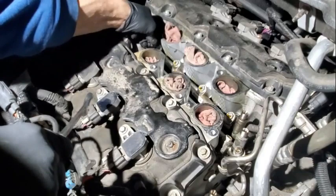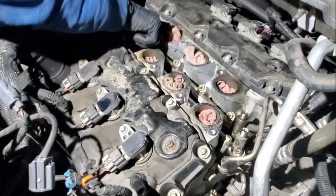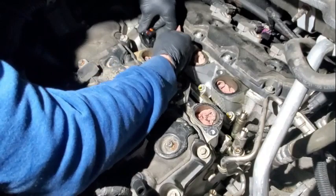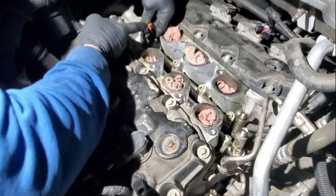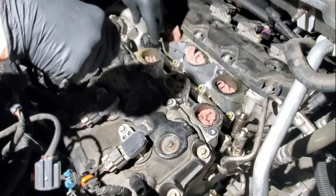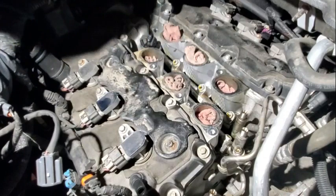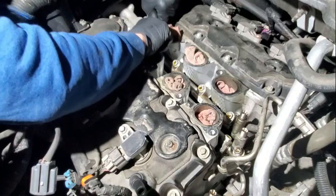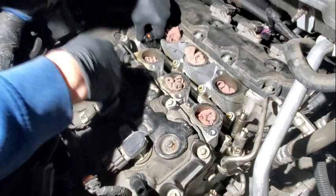Here's your rail pressure sensor — that's got to be disconnected. There's a tang on the back side, you've got to compress, push down, pull up. Got it first try. If it gives you trouble, get a little pick, come in from the back side, and gently get underneath that tang and pry it up. You can do that without using the tang directly.